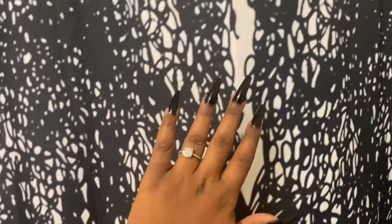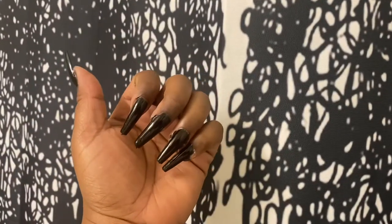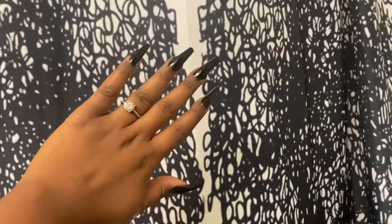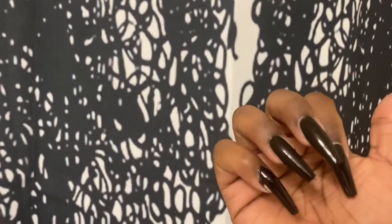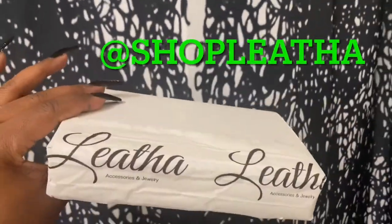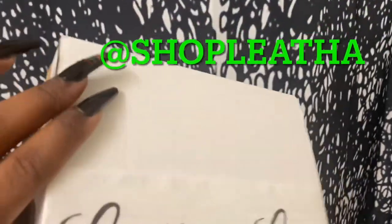Look how long they are. I'm definitely going to clip these down, maybe after I get my pictures and stuff, because I usually don't wear my nails this long. But for all the girls who love long nails, these are the perfect nails — perfect shape. They are very sturdy, so I would definitely recommend. I also wanted to show y'all that I got some jewelry from Melissa Accessories and Jewelry, a black-owned business that I found on Instagram.